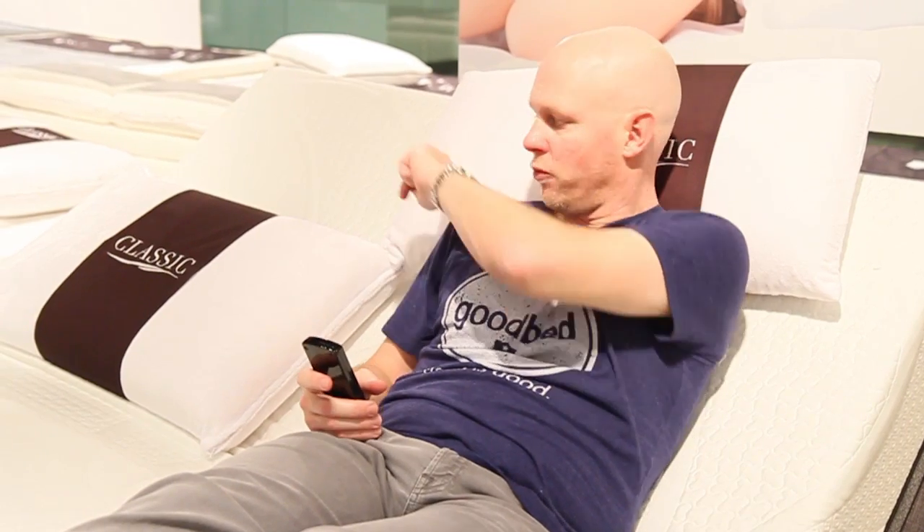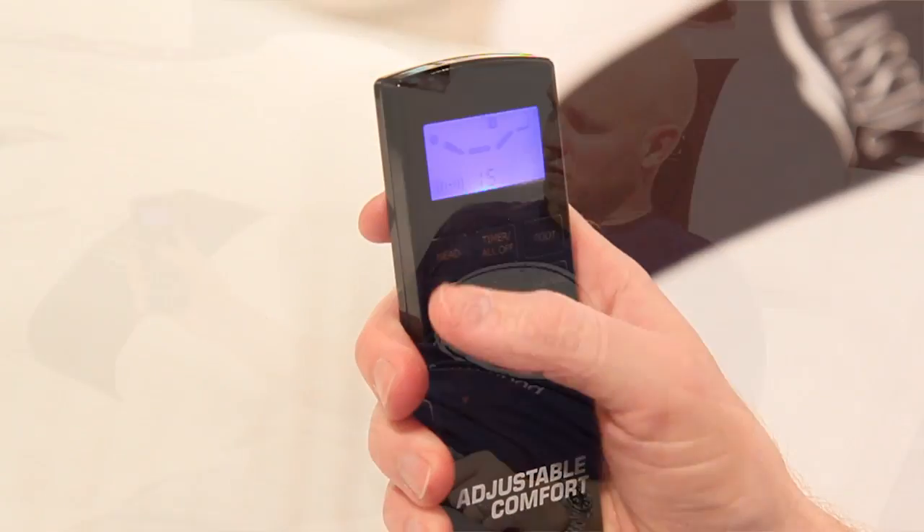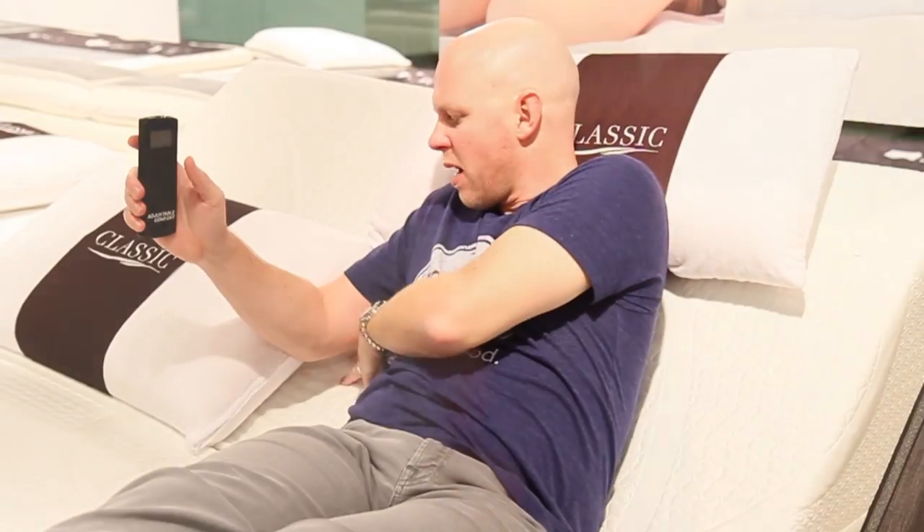Another neat feature of this base is the massage feature. There are two massage motors — one for the head and one for the feet — and they can be controlled independently. Both actually have multiple speeds. The head massage is right about here where the motor is. One of the things you notice is there's not much sound — the motor is very quiet. There's certainly no movement in the base, no rattling related to the motor. So you're just getting the massage, just the vibration.